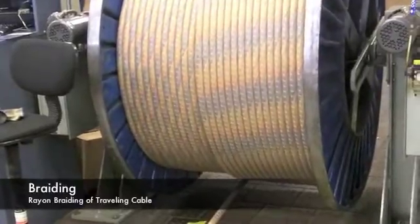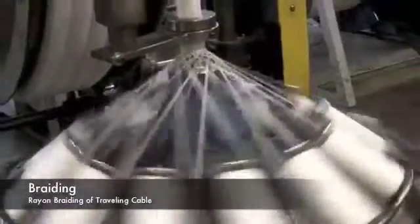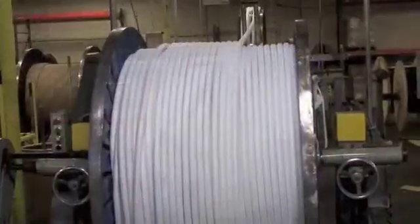Then the cable assembly core advances to the textile braiding process. The braiding provides a smooth surface for bonding for the outer jacket in the next process.